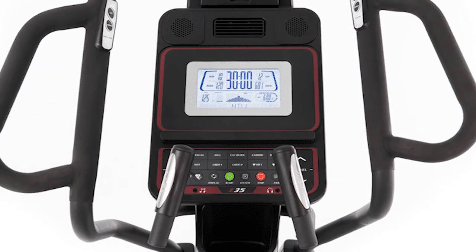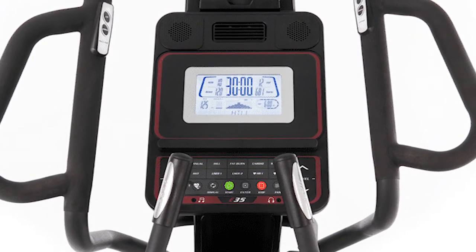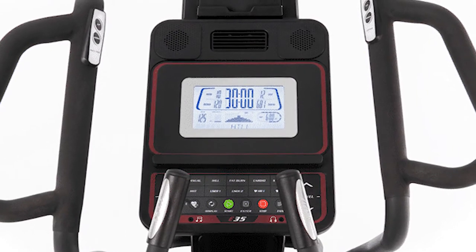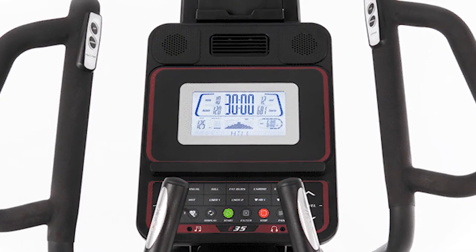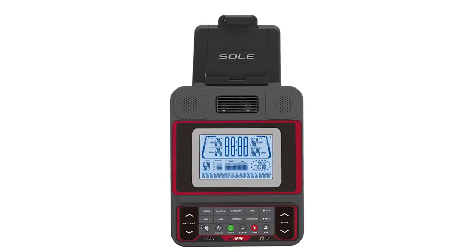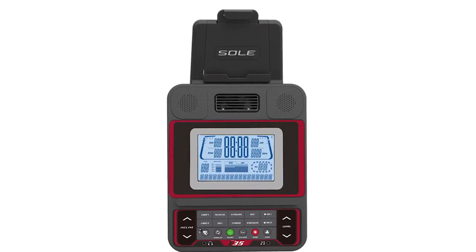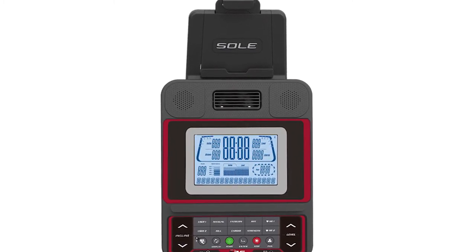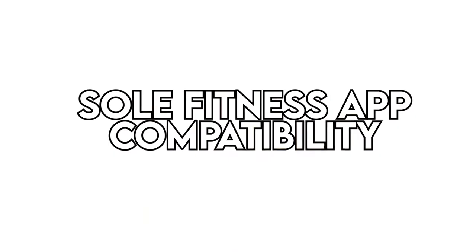7.5-inch LCD display. The default display on the Sole E35 is the 7.5-inch LCD that showcases the workout programs. You can also use your smartphone or tablet in the integrated tablet holder to showcase workouts and track your progress. The console is also adjustable to provide a clear view of the data.